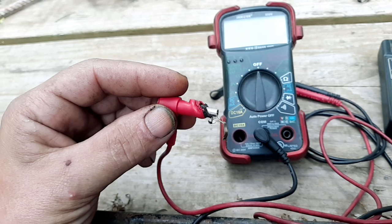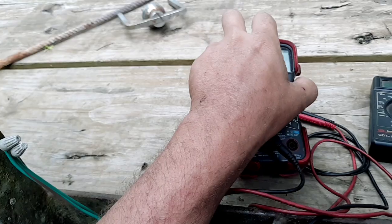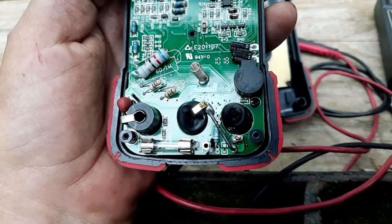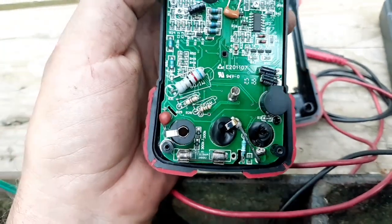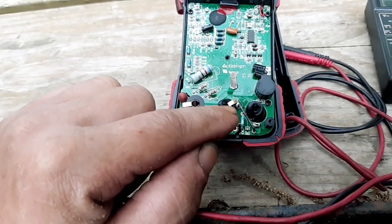You can see the lead is just all fried. I can take this meter apart and show you — you can see it's all melted in the ports, right there, and some damage on the circuit board as well.